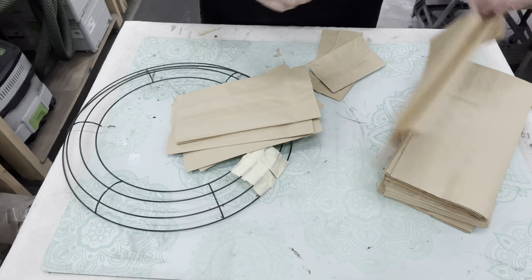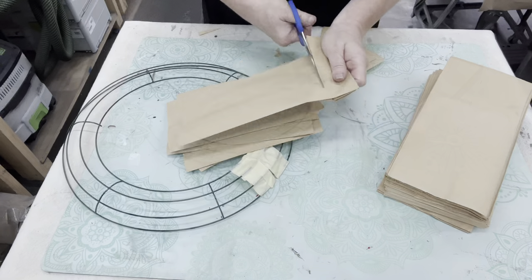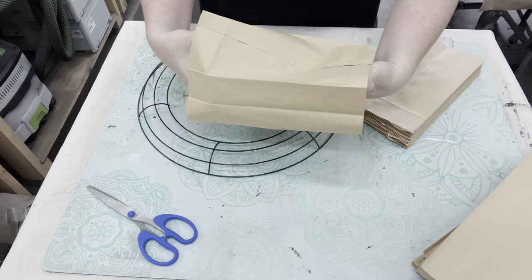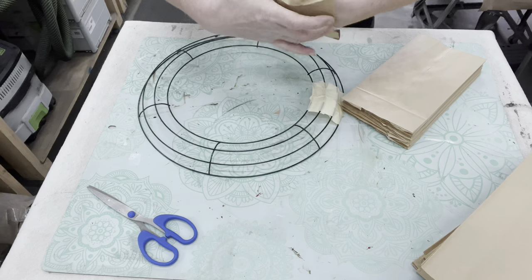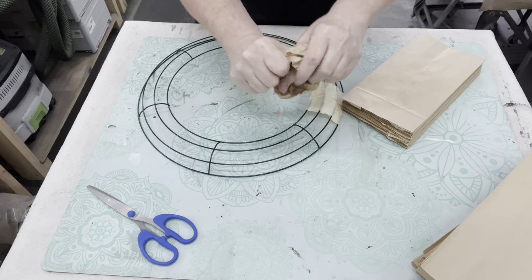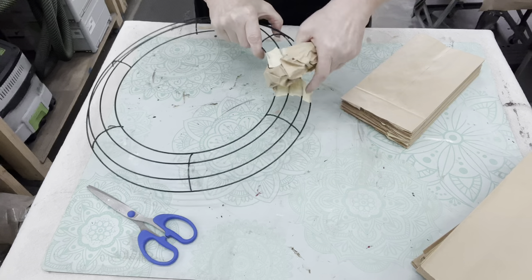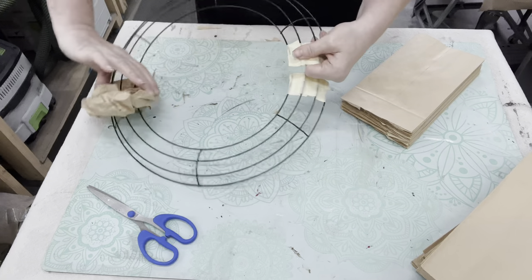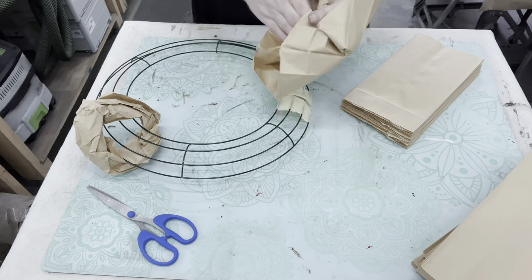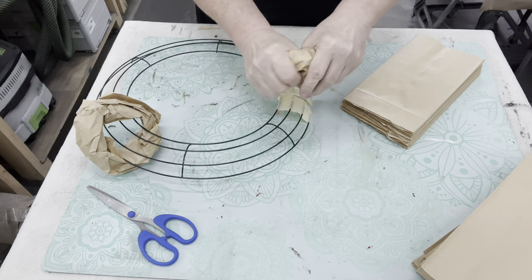I wasn't actually sure how many bags I was going to need so I just started cutting a few. The nice thing about these bags is they come in packs of a hundred. Now that I have my hole and I can fit my hands in there, you're just going to scrunch it all together leaving a circle in the middle - a hole in the middle - so you can slide it right on that wire. It can be as loose or as tight as you want. And voila! Look at how easy this is. You just keep on doing that same thing, just scrunching it the way that you like it.